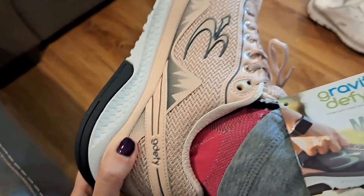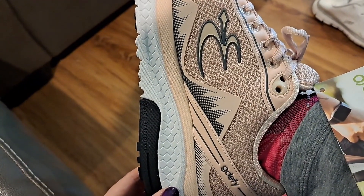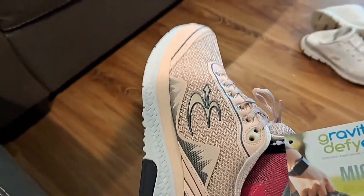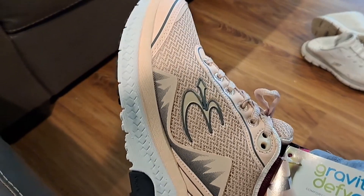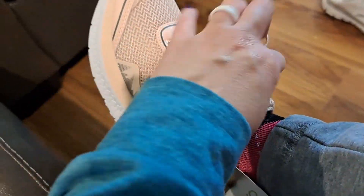I haven't tried Hokas, so I can't for sure compare them to Hokas. I usually get Skechers. I feel like these are way better than Skechers. That's my impression — I like that they've made it really easy to return.